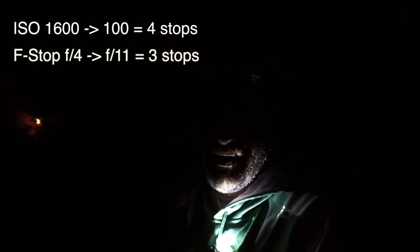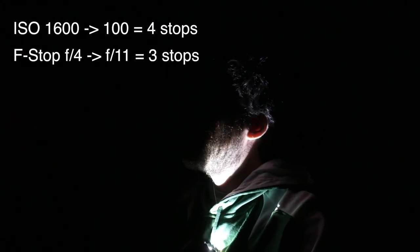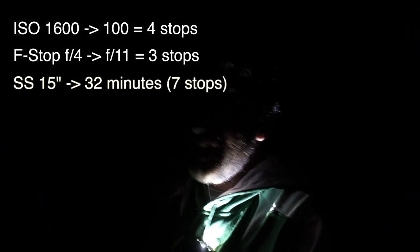According to my math, if I lower the ISO from 1600 to 100 and change the aperture from F4 to F11, those 15 seconds from the test shot will become half an hour — exactly 32 minutes. So that's what I'm going to do.